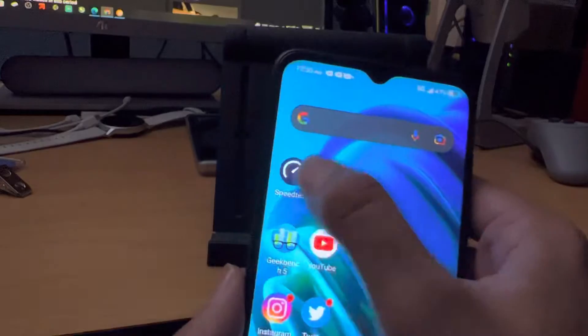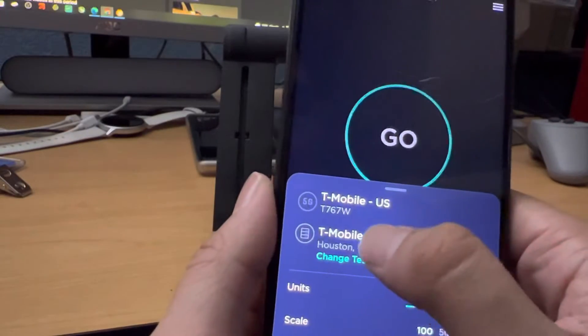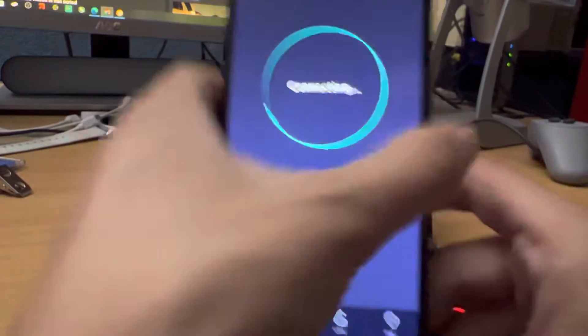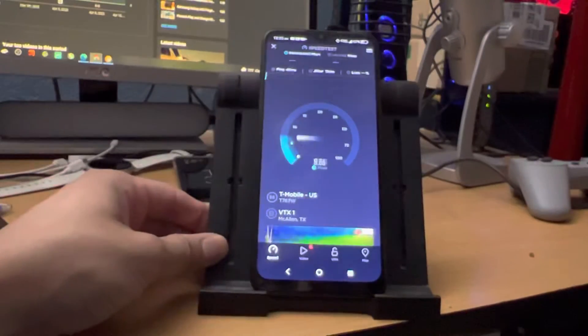Let me go ahead and run one more test. Let's change the network because it is picking up the network from Houston. I want to get something a little bit closer to my area. Let's go ahead and put the phone back on the little stand here and see if we can get this going.